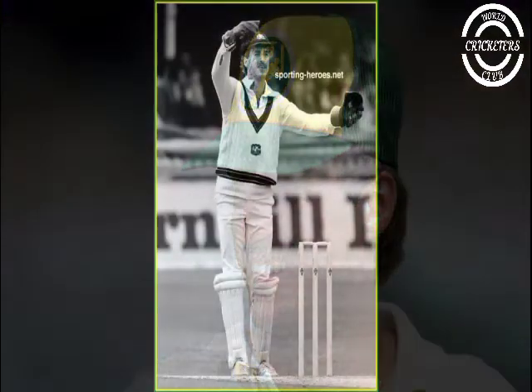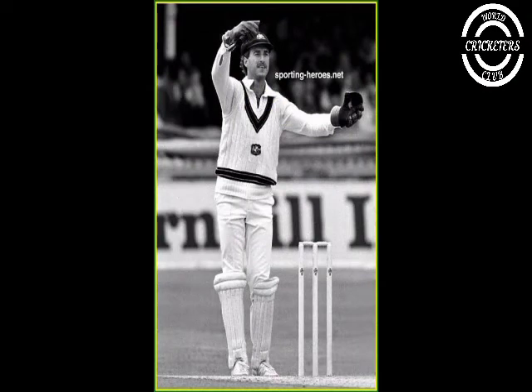Phillips began the 1983-84 summer superbly with 234 against Tasmania and 75 against the touring Pakistan side. He was selected as opener in Australia's side for the first test against Pakistan, replacing John Dyson and partnering Kepler Wessels. Phillips had an excellent debut, scoring 159 in the first innings and helping set up a huge Australian victory. He also took three catches.